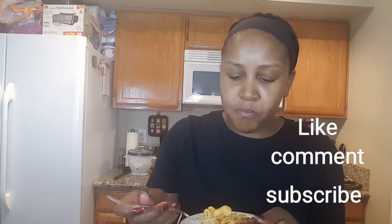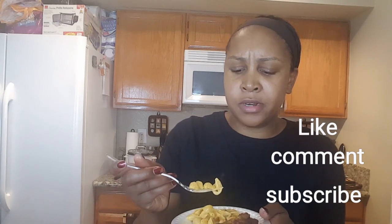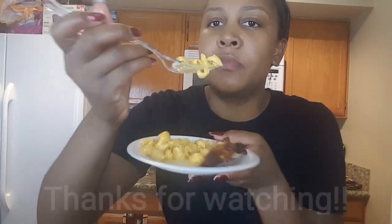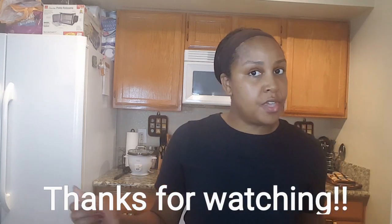Let's see what this macaroni tastes like. At first it just tastes like regular macaroni, but then I got a kick of the jalapeno. So yeah, they're both good and we're going to call it tonight.